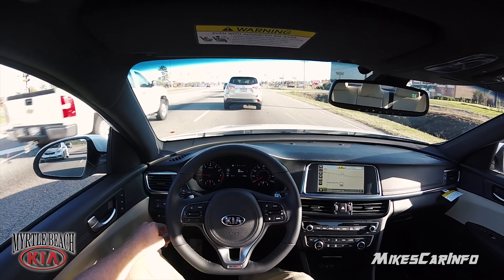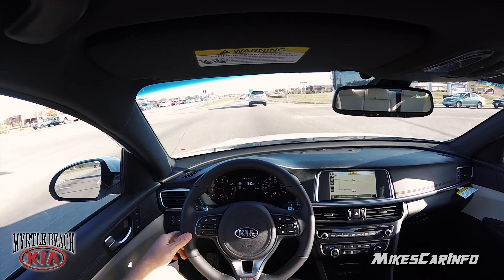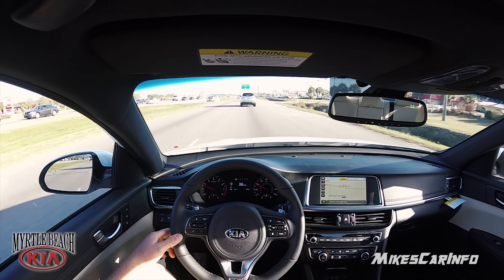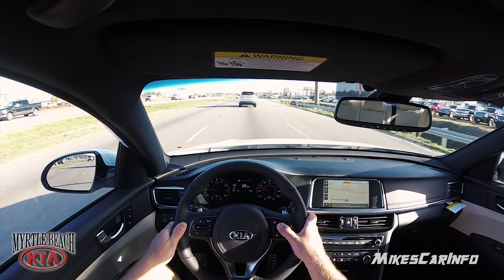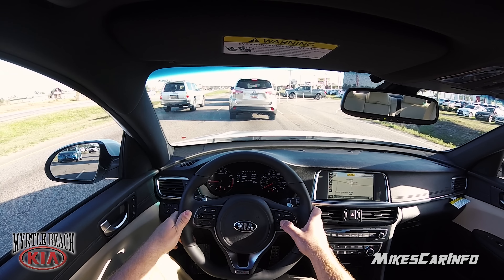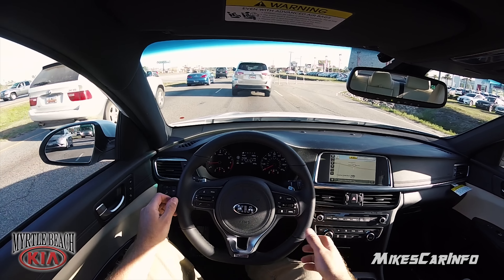So now I just push the accelerator a little and it releases the brake hold and it goes. I'm going to reset the trip here — reset the miles per gallon, trip A — everything's at zero. It's giving me a range right now of 160.